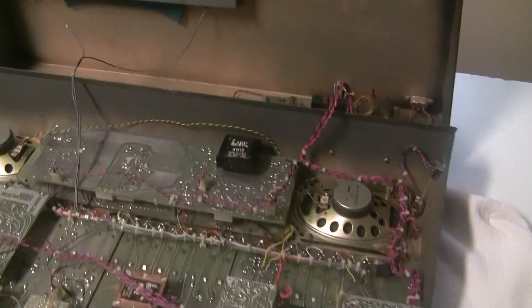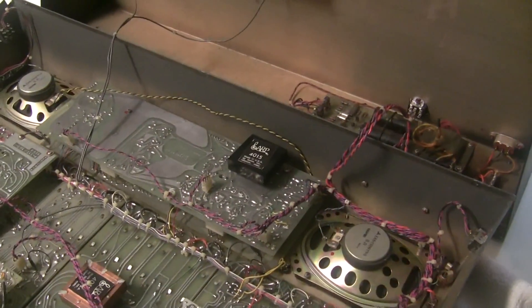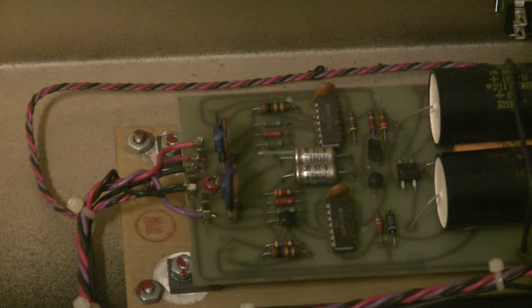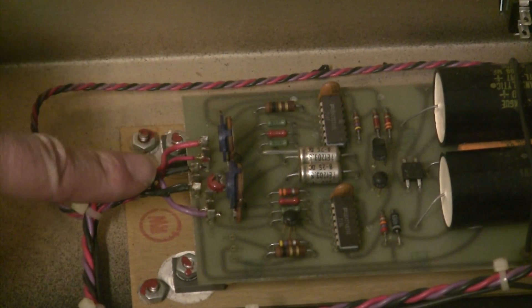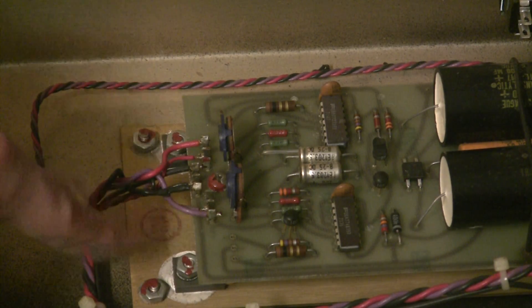I'm going to do something I don't normally do and actually fire it up knowing that it's broken, and we'll take a look at the voltages on the power supply. The output wires are: red is +15 volts, black is ground, and purple is -15 volts.